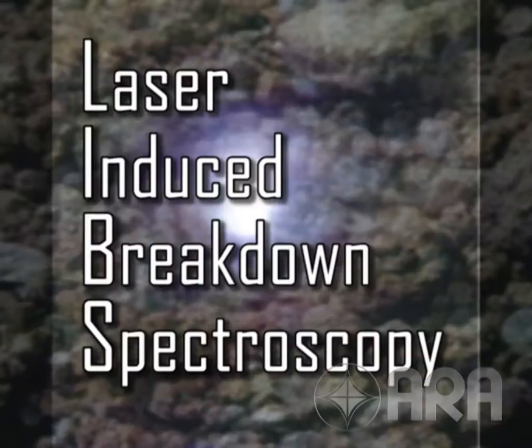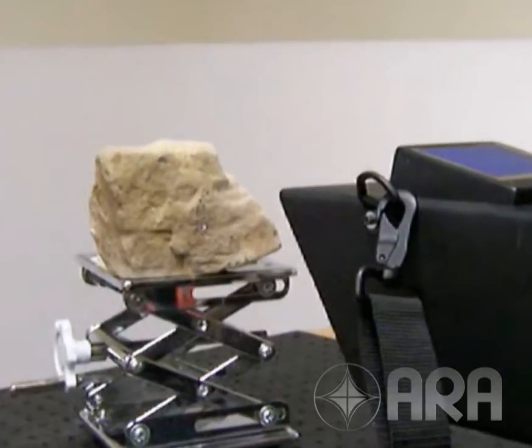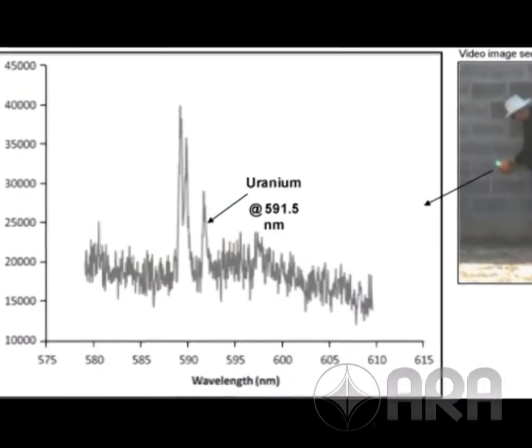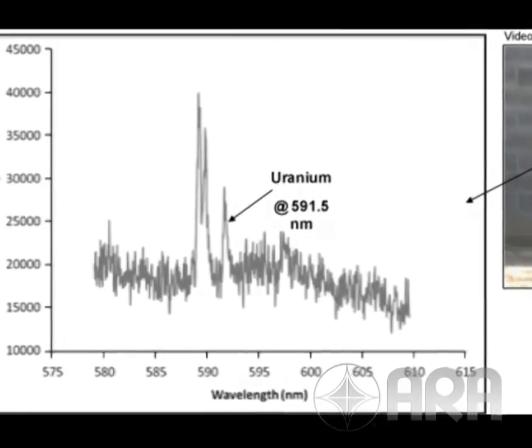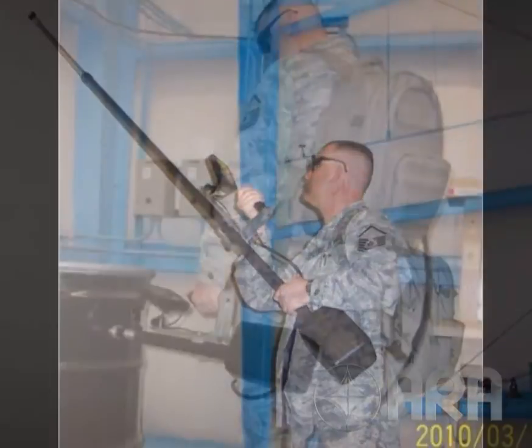The principle of operation of LIBS — Laser Induced Breakdown Spectroscopy — for standoff detection of materials is that a pulsed laser irradiates a surface, creating a spark. The resulting optical spectrum is uniquely characteristic of the surface material. A number of different probes are offered to permit mission flexibility.